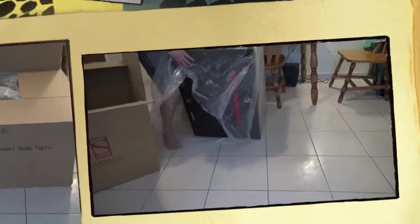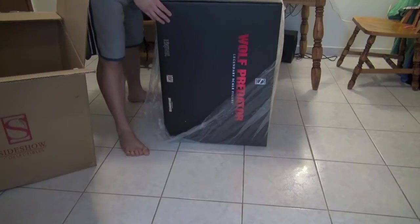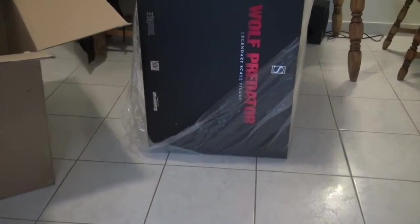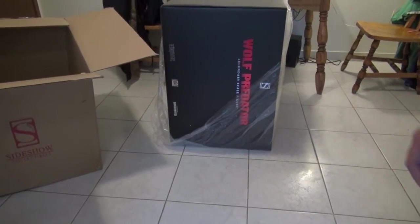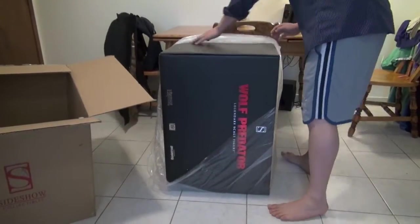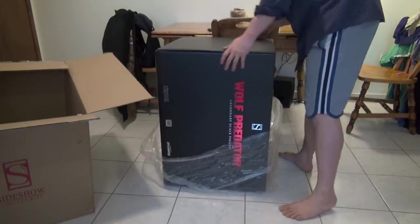This box is very, very big, as you guys can see. I heard some kind of rattling inside. I'm really scared right now, to be honest, and I hope nothing is broken or something like that. I'm really pissed off.